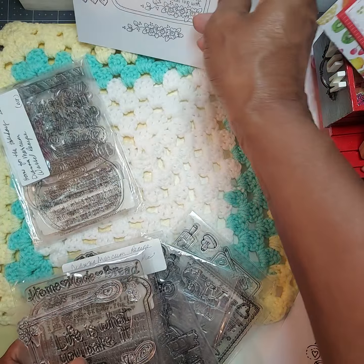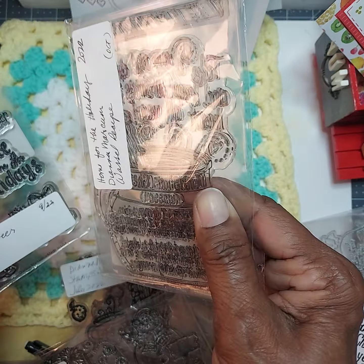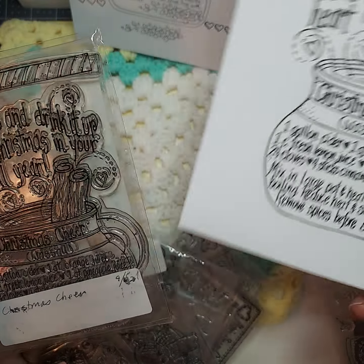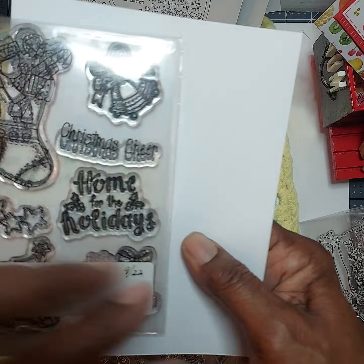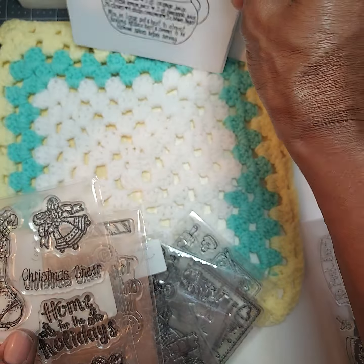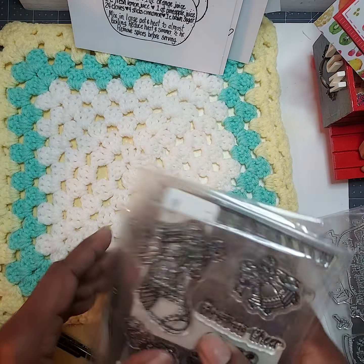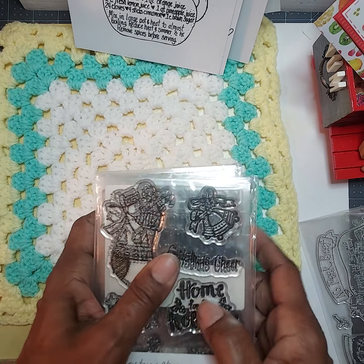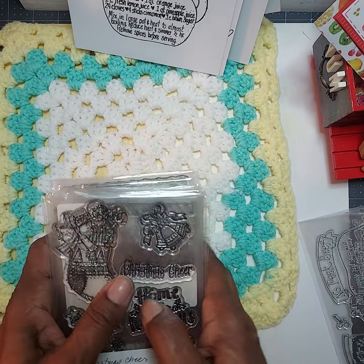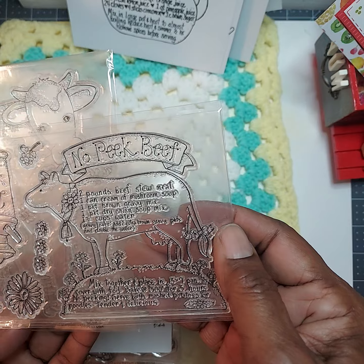And then last was the Christmas Cheer — the Wassail — and this is the add-on. So far I think I'm missing one or two more. I'm waiting for those to come in the mail. I think it was May, and I'm not sure if this one was for June or July with the No-Peek and the cows. I just have to check the lineup and see how it's being distributed.